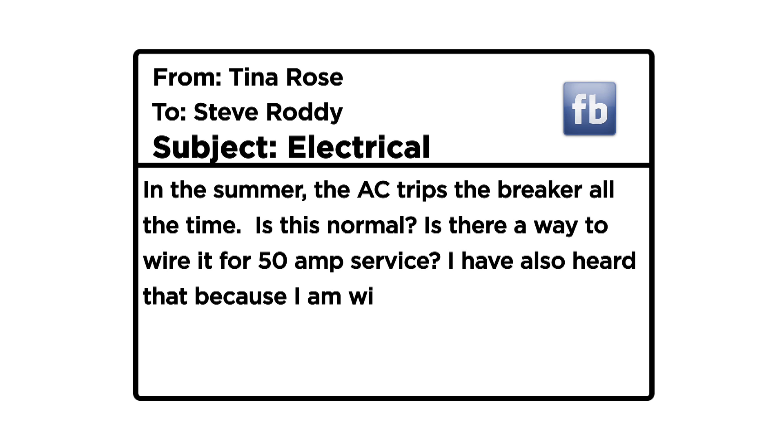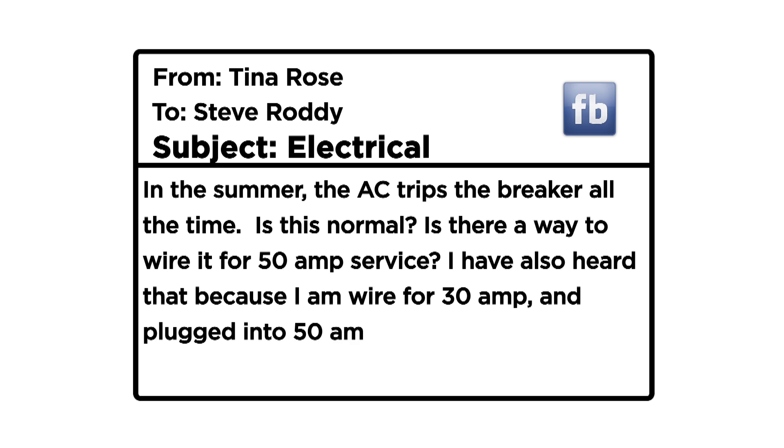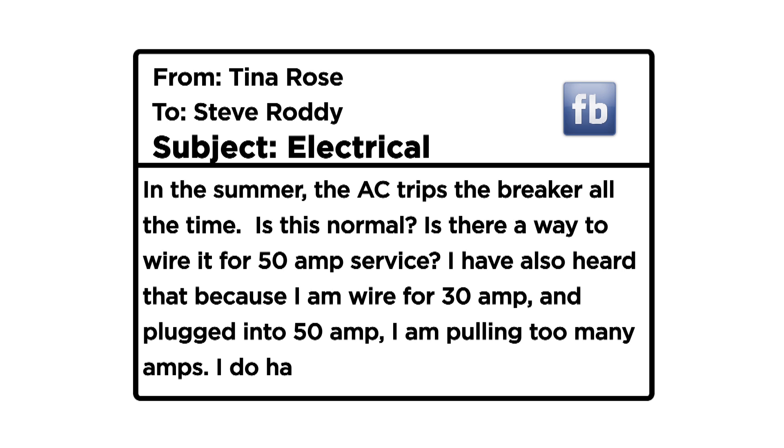I've also heard that because I am wired for 30 amp and plugged into 50 amp, I am pulling too many amps. I do have a surge protector plugged in as well. Tina Rose, a lot of questions there.